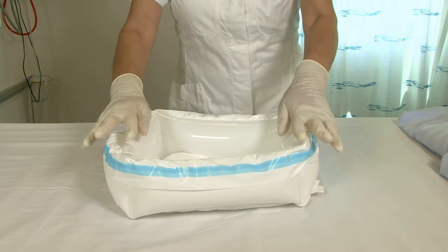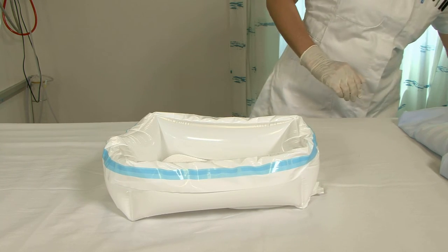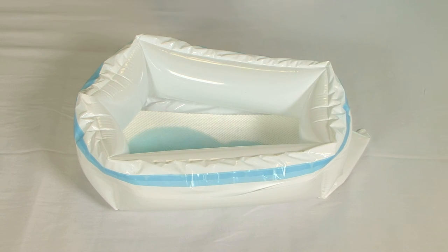Place the patient on their side and roll him or her onto the bedpan. The bedpan is designed to withstand this pressure and it moulds itself to the patient's body.